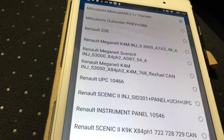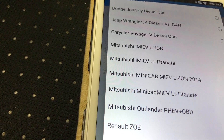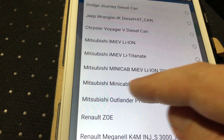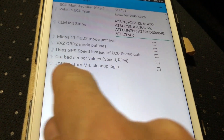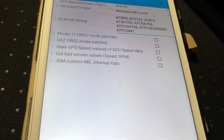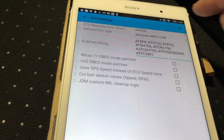Then you choose the particular model. I had the wrong one chosen — I need the Mitsubishi iMiEV Li-ion. Li-ion is the correct one. I have a JDM model; I'm not sure if I need that option, so I'll test it later. For now I'm using none of those options and hitting OK.